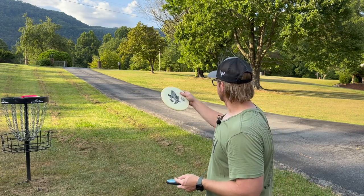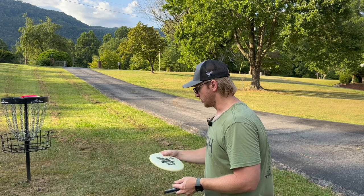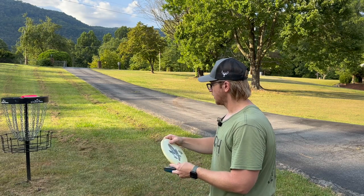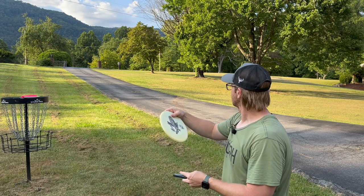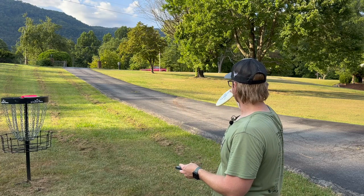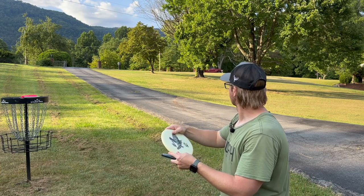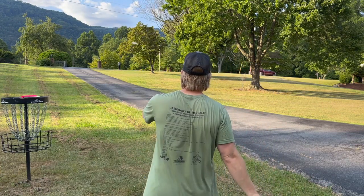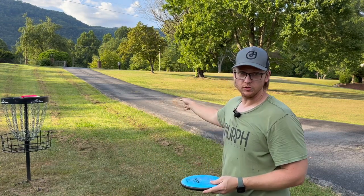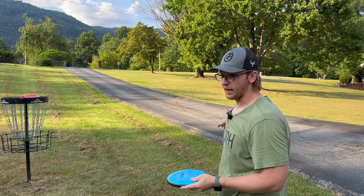I'll see if I can give you an example with this. I'm going to try to kind of throw like a bad shot with this — wanting to throw an anhyzer that just goes over to that basket there. Okay, that's still in the circle, but it was bad.